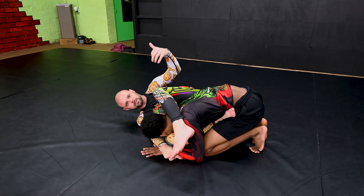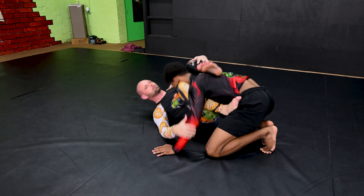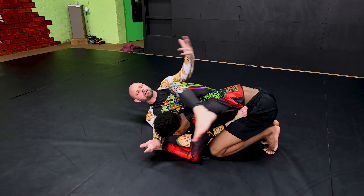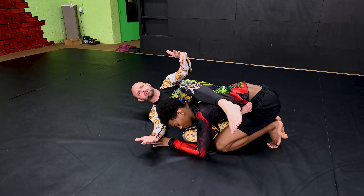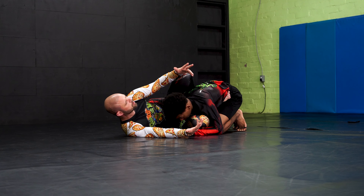So you keep getting rocked up in your rubber guard. They're rocking you flat on your back. Keep getting rocked. How do I stop him? I'm having so much trouble with rubber guard. I keep getting rocked and I'm having to do these other different things. So let's talk about New York or rubber guard for a minute.